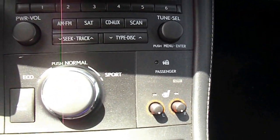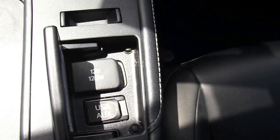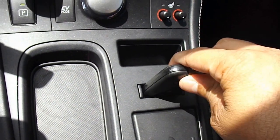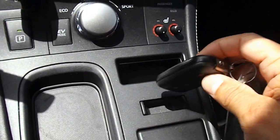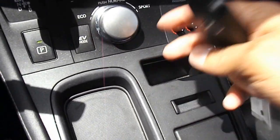Heated seats. There's a little area — I think this is for phones or change. Then you have the direct connections, USB auxiliary. The key can also sit there, though I haven't quite figured it out, so this might actually be for change. And there's a little holder here that could be for your cell phone or something.